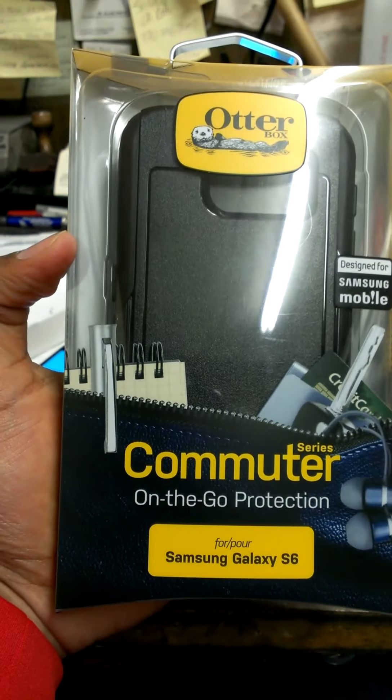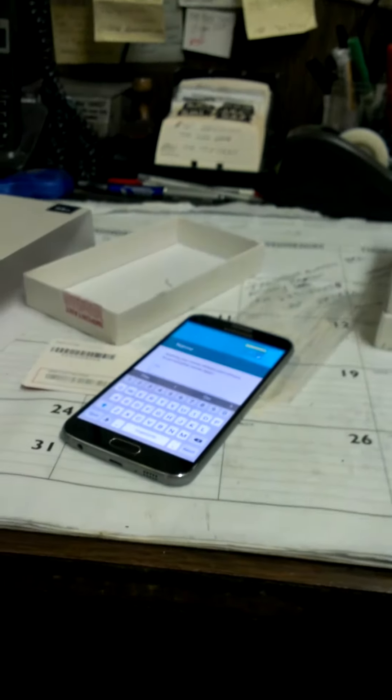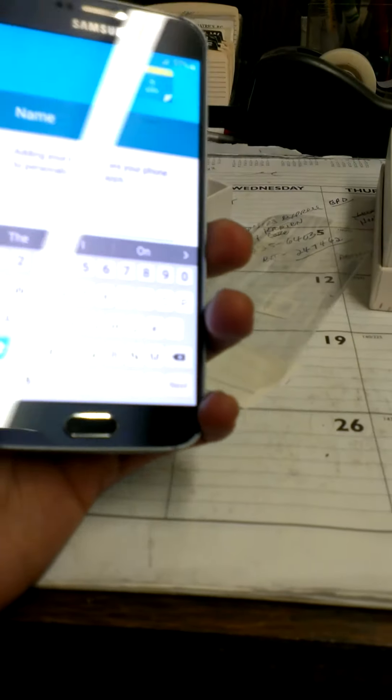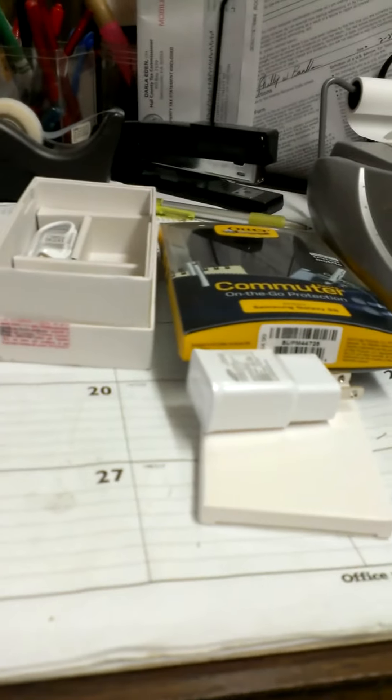To go with it I also have the OtterBox Commuter Series case, because you know — you drop this phone and it is glass front and back, so it will crack. Give this video a thumbs up if you enjoyed it, and I'll talk to you guys later.